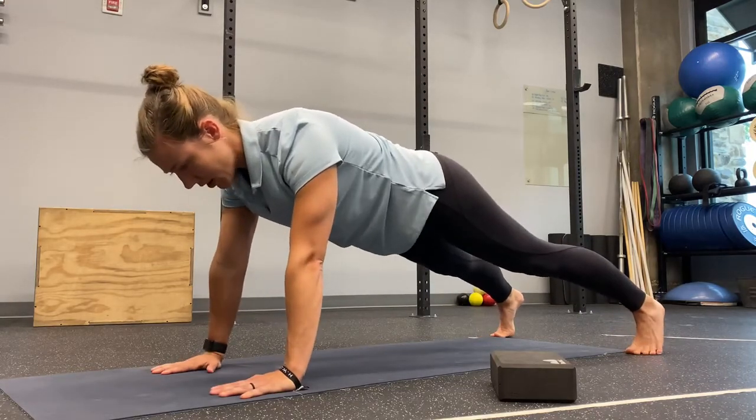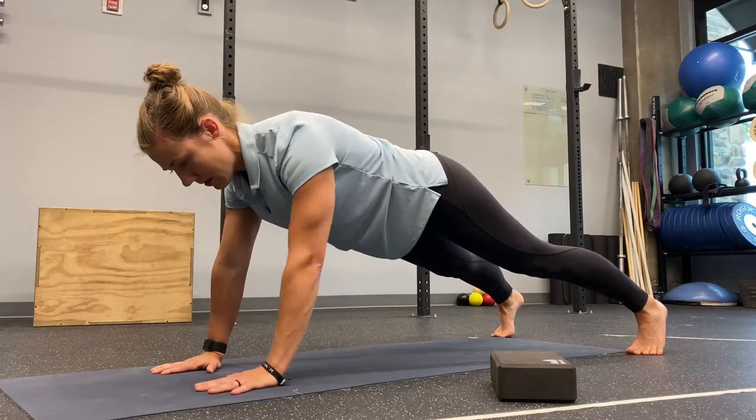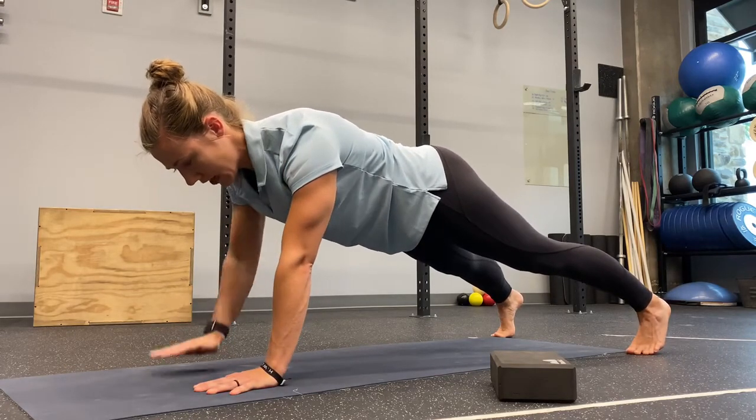From here, I can do some shoulder taps, trying not to shift my weight.